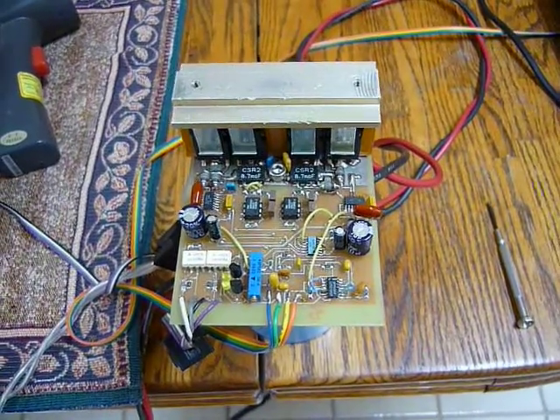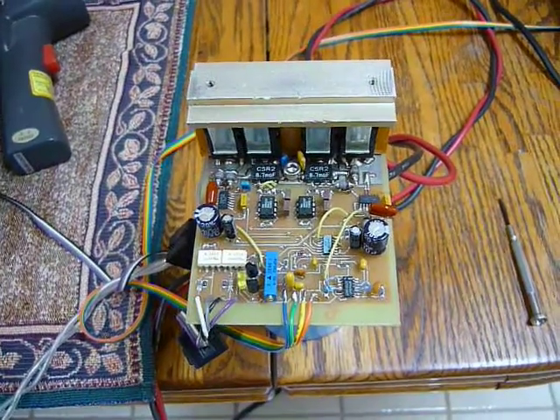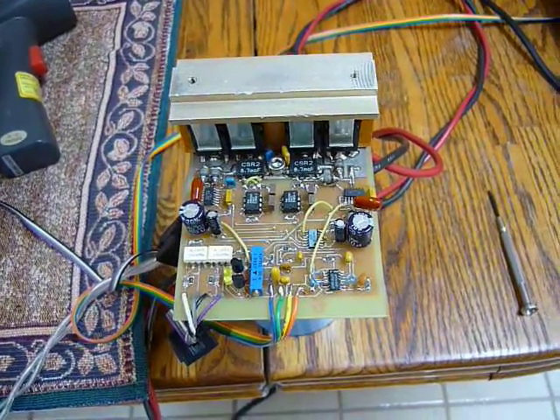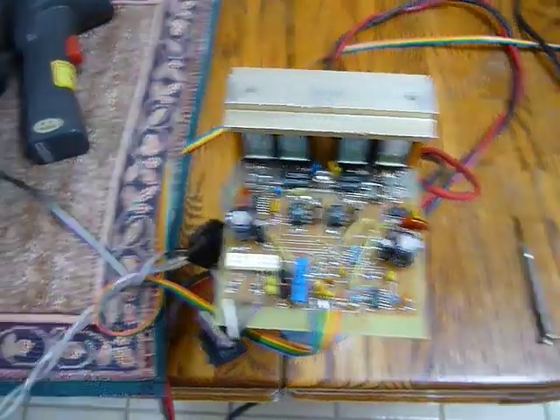Hello. Okay, what you're looking at is what I like to call the Samco Amplifier CL, for current limit. And it's working. So I'm going to go demo it for you.